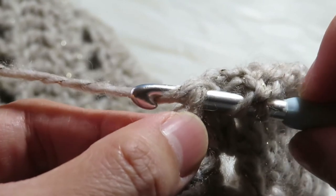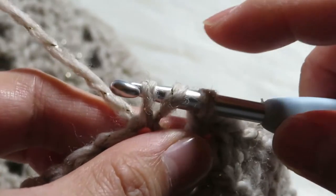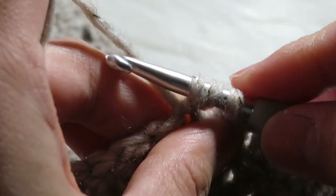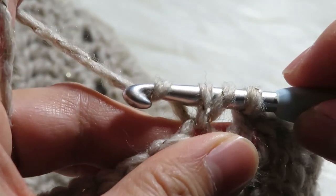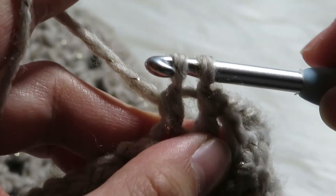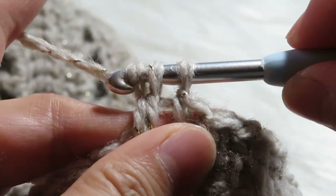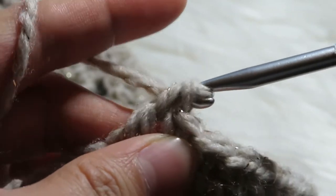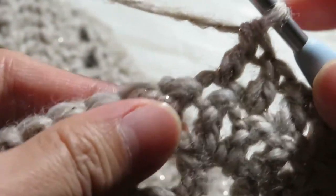Then yarn over and pull through the yarn, then yarn over and pull through two loops like that, and then again yarn over and pull through two — that is your second double crochet.